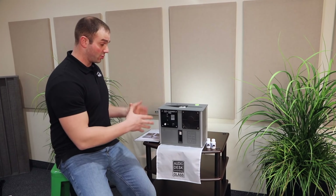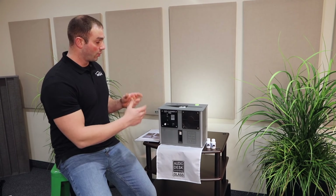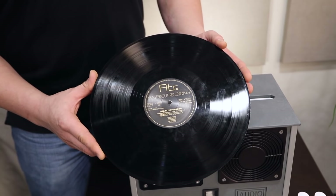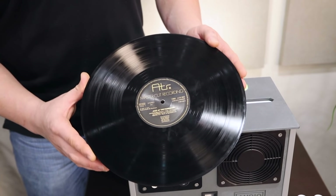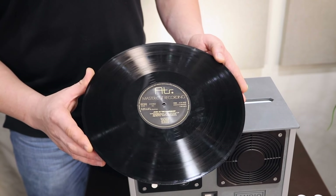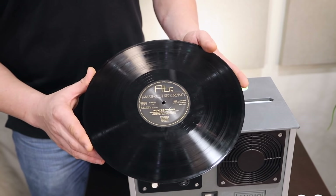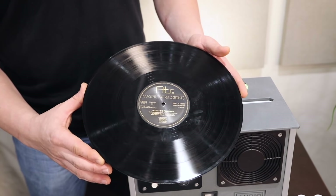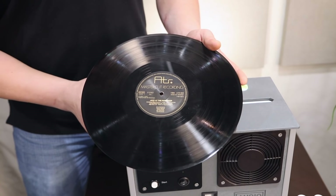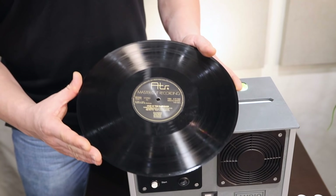Next, we want to show you this machine in action, so I'm going to grab a really dirty record and show you exactly how well this machine does its job. As you can see, this record is not even remotely clean — we purposely did that. We set this record out and also mishandled it to show how well this machine works. You'll see body oil stains and dust and dirt stuck in the grooves. This machine is going to take care of all of that and bring this record to better than new condition.